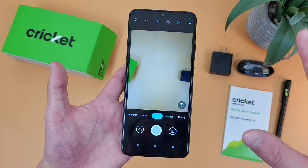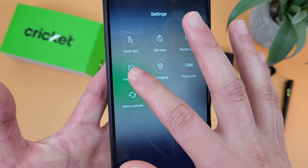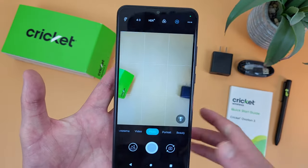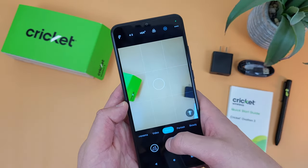The next thing I'm going to show you is how to use the grid. From the main photo mode, go to the dots, and framing lines is right here — tap on the icon. Now if we go back to the camera, the grid is now on, and it's a lot easier to center something or line up a photo in general.